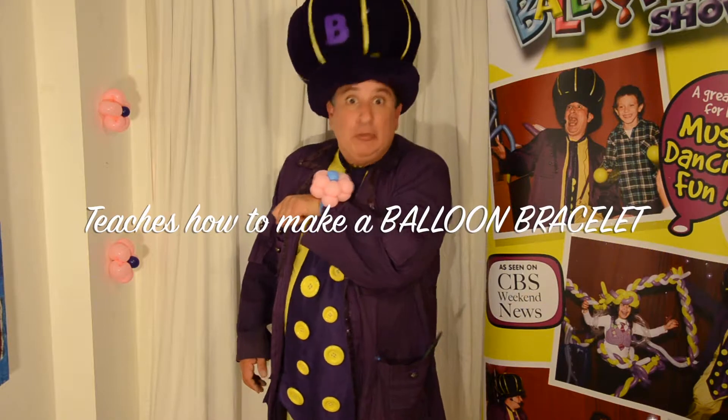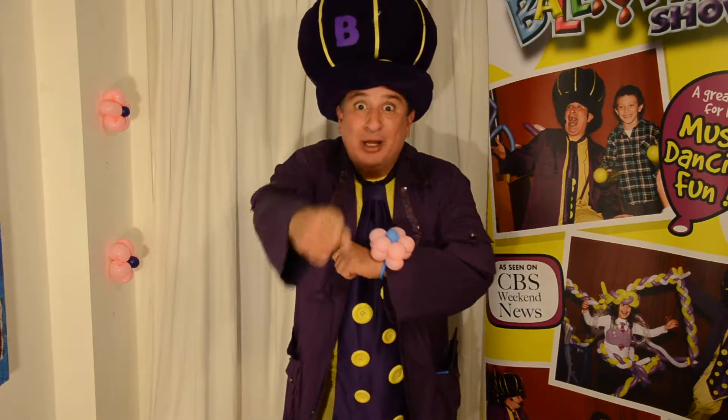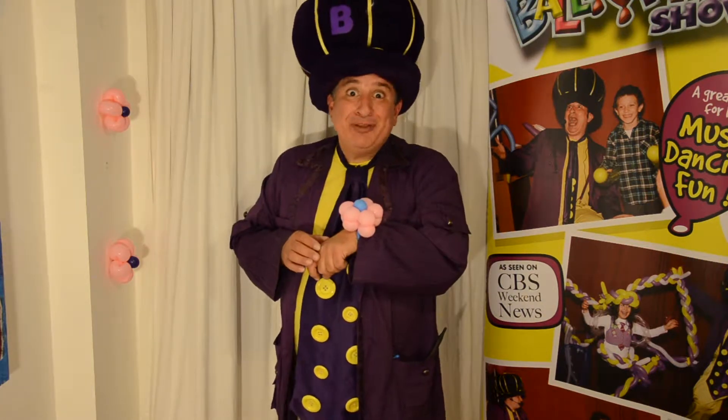Ooh, look at my pretty flower! It's me, the Ballooniac! Anyone can make a balloon, even you! Today we're going to make a beautiful flower corsage! Ooh, it smells fresh!